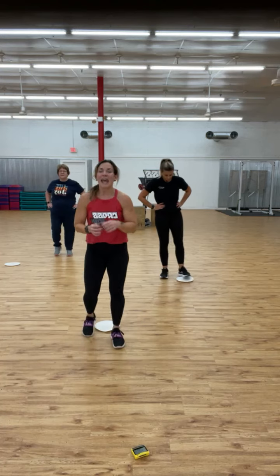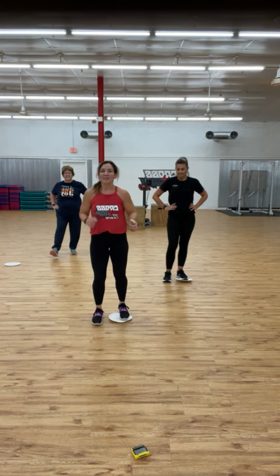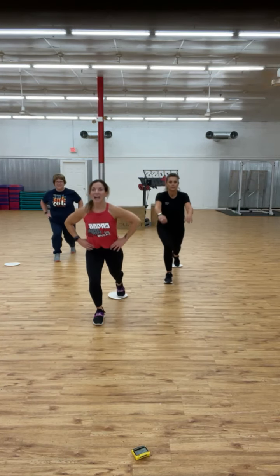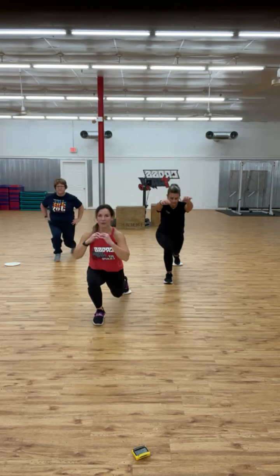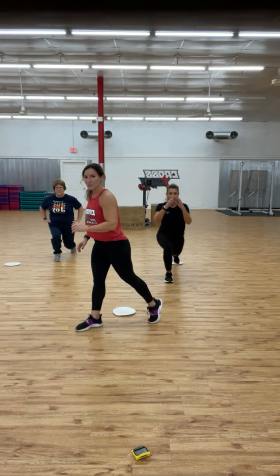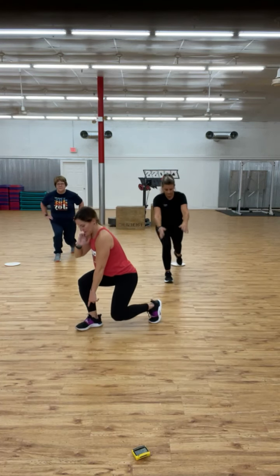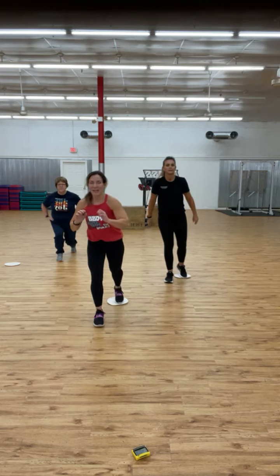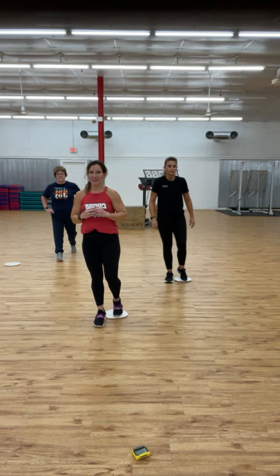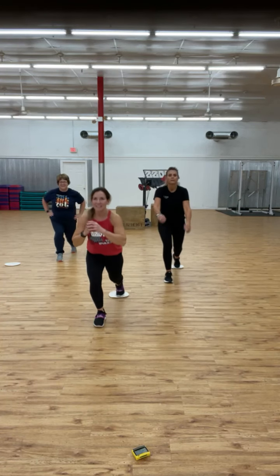Let us know that you worked out with us — and if you want to enter the drawing, be sure you share the post. Here we go on the other side. Keep your abdominals tight and your chest lifted. You have the split squat option — press through that heel. This is great for the lower body. No excuses in November — this is our Thanksgiving challenge and we have so much to be thankful for.